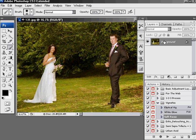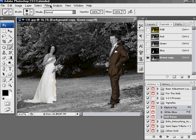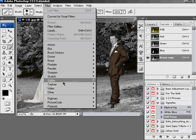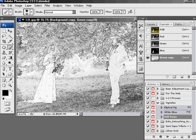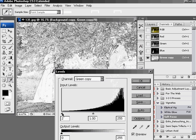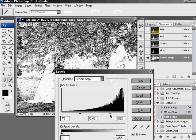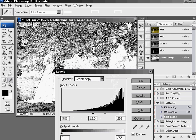First things first, you have to duplicate your background. Then go to the channels, select green, and bring that down. Then go to Filter > Stylize > Find Edges. Hold down Control or Command and hit L for your levels. Bring your blacks in, bring your whites in, and just figure out what you want to keep sharp. I think that works rather nicely — bring these in a bit more. Click OK.